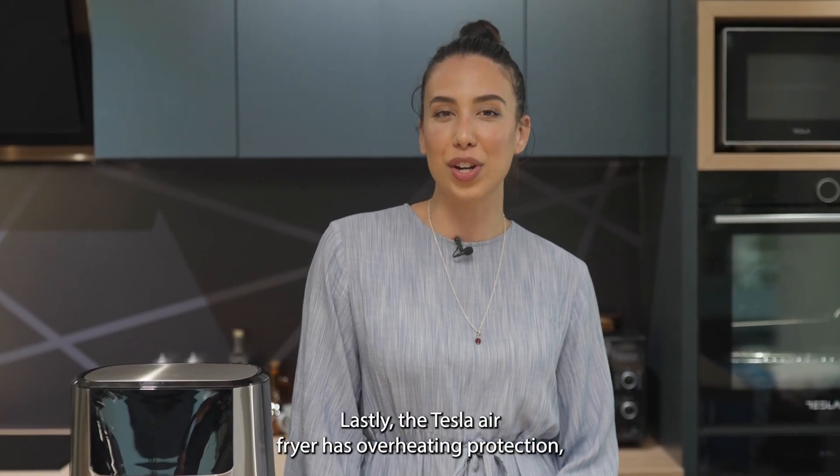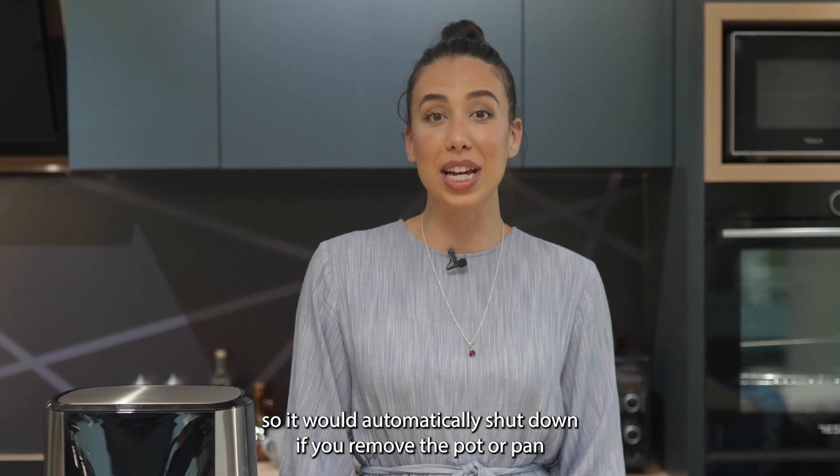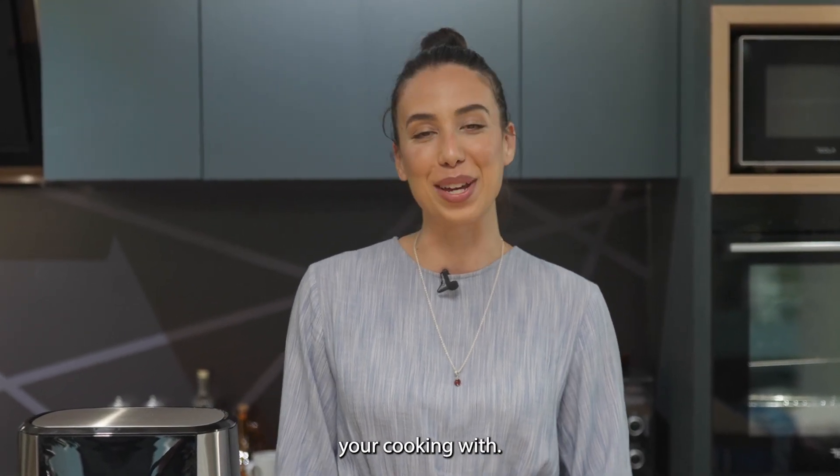Lastly, the Tesla air fryer has overheating protection, so it will automatically shut down if you remove the pot or pan you're cooking with.